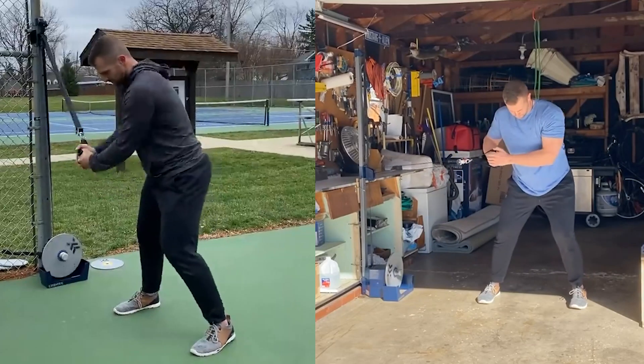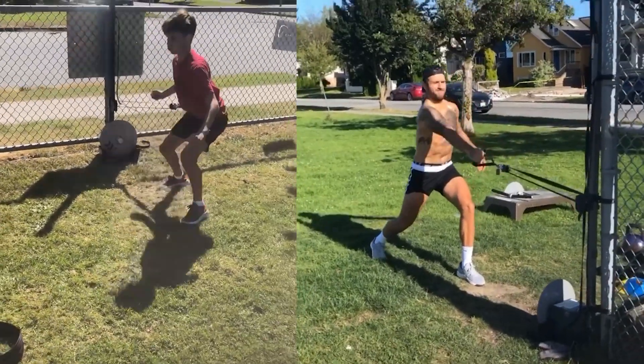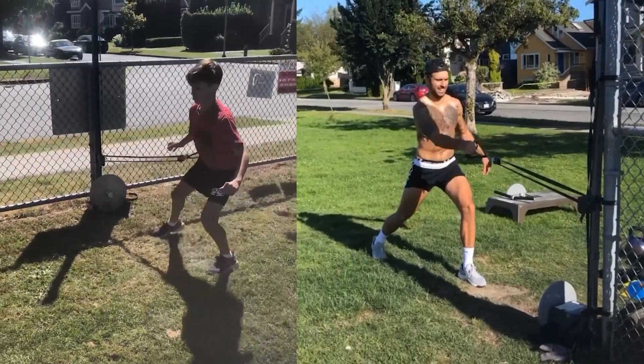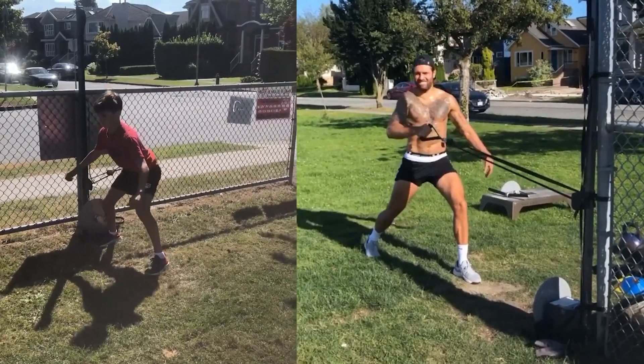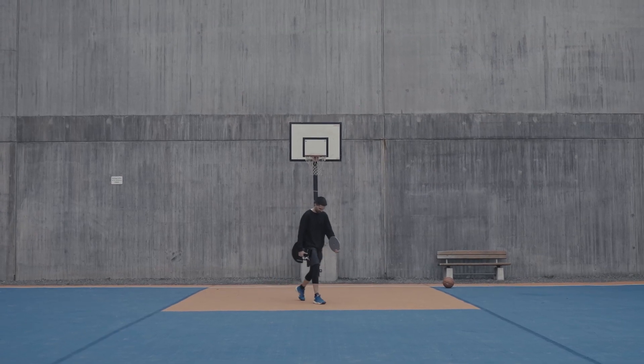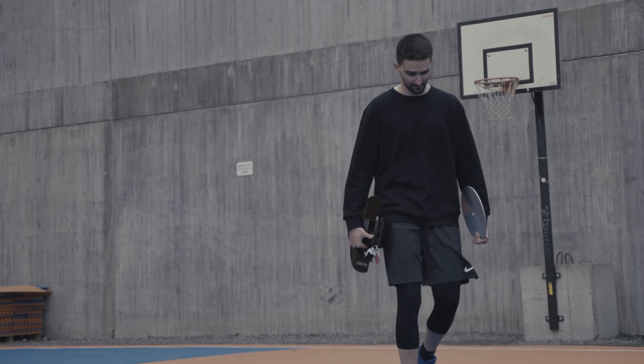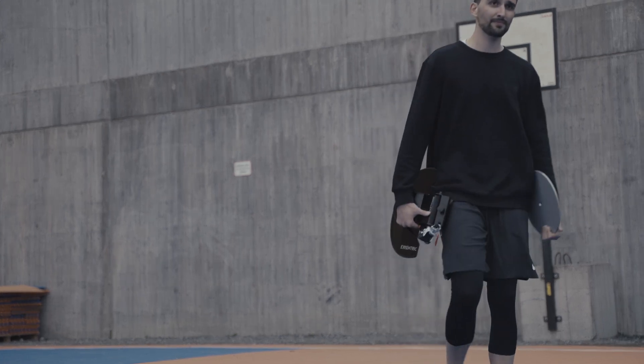One of the reasons we developed the Capely Go was that we saw a lot of tendencies on social media where people brought their Capely Southside to train with it. We wanted to make it easier for them — that's one of the main reasons for developing a more portable Capely, the Capely Go.